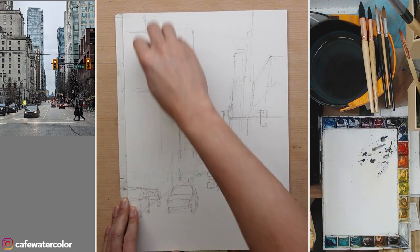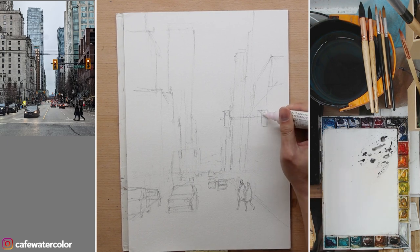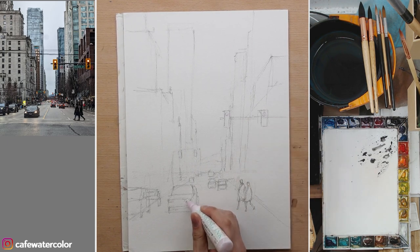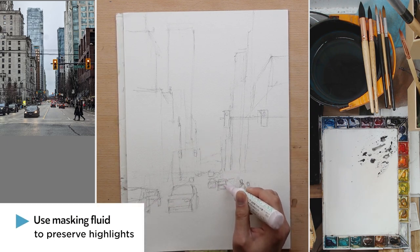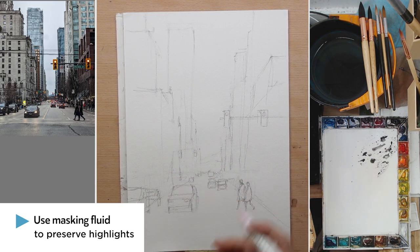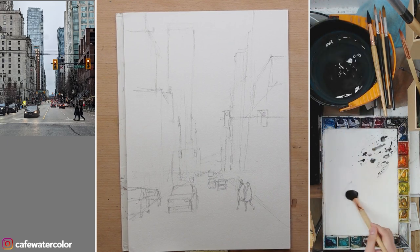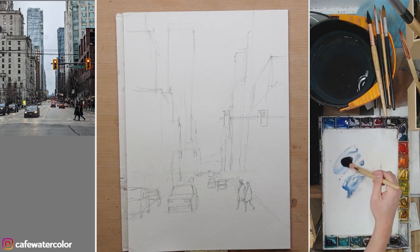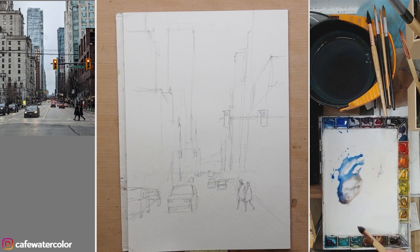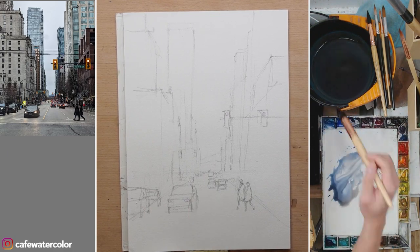Now I clean up the line work a little bit, and before I start painting, I use a little bit of masking fluid pen. This helps me to preserve some of the highlights — for example, the headlight of the car and the signal light. You can add those highlights back with gouache later on, but I personally feel masking fluid gives me a cleaner result compared to white gouache. Because sometimes even with white gouache, it's still not as clean and white as I want it to be.